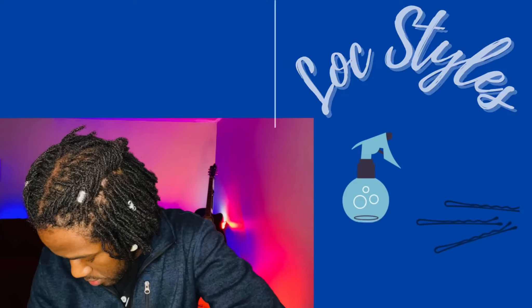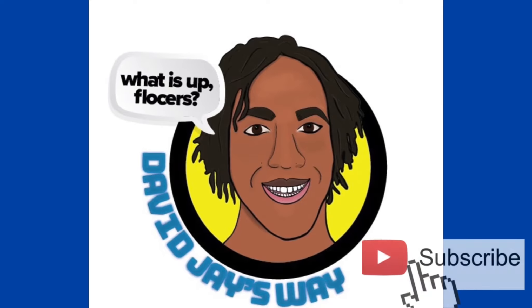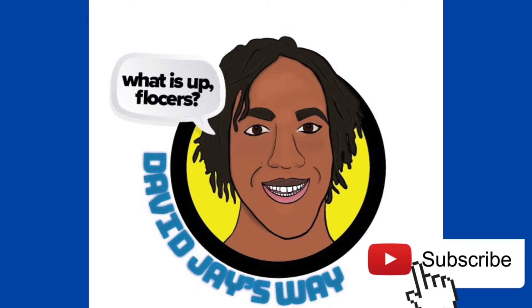What is up flockers – my fellow lockers and aspiring lockers. Have your locks ever been super dry, crusty, dusted, and busted and you're wondering how can I moisturize my locks? What should I be using to get them to feel softer and not so crunchy? Stick around because I'm going to be showing you my most current updated moisturizing routine.